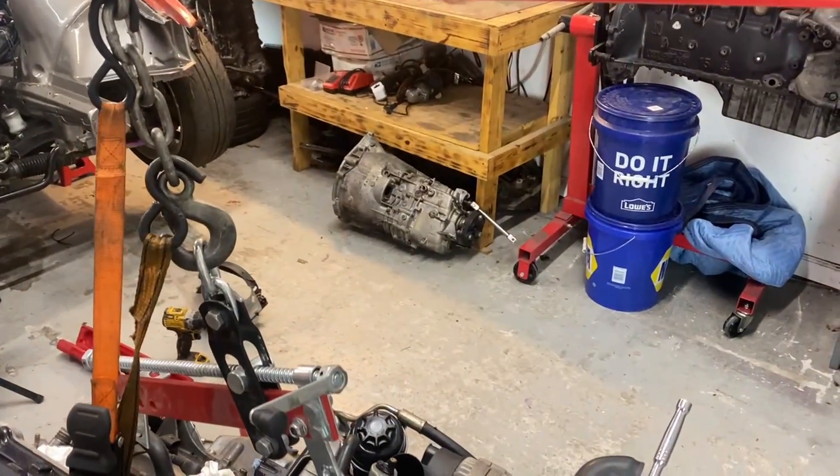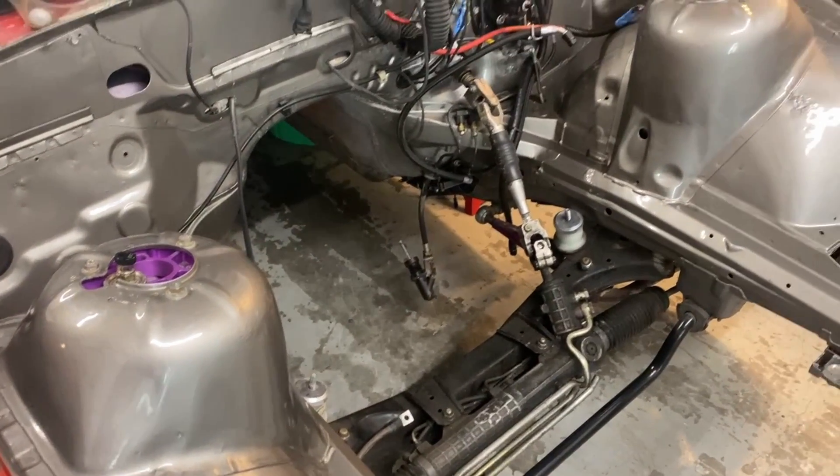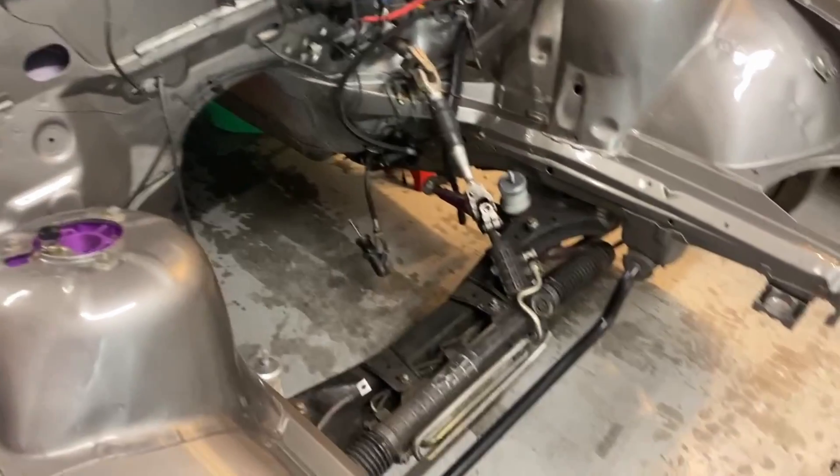The motor is actually ready to throw in the car now. The last thing we have to do — and it really sucks — is that guy right there. It's just so much easier to put it on now than trying to balance the motor in its location and get it all loaded in.